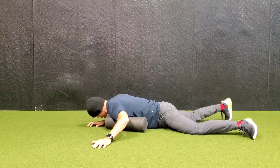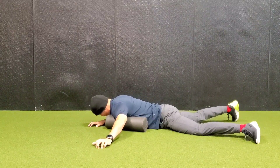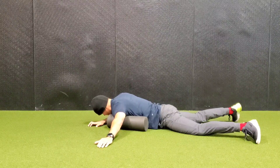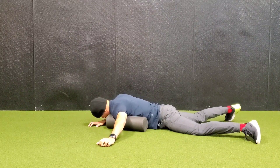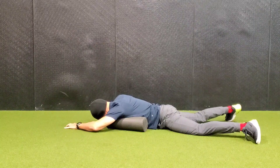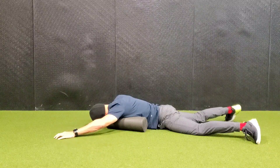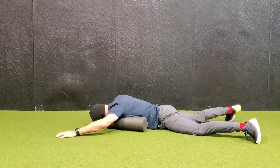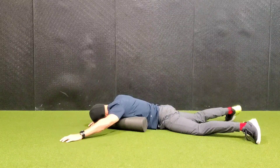Just put some pressure on it, roll back and forth, left and right. Find some spots that are tight. Then when you find a good spot, you can get a little bit deeper by putting pressure into it and relaxing a little bit. Put your head down and kind of let your body weight fall in, then move your arm up and down on the ground in a sweeping motion to work through and work out the tightness in your pec muscle.